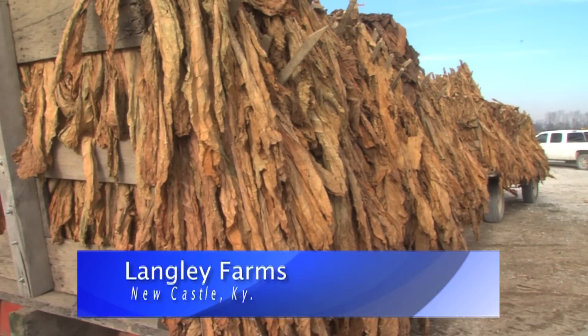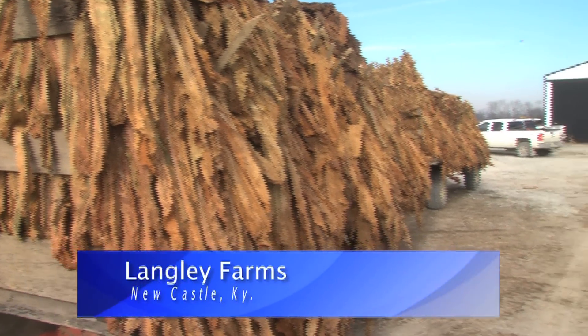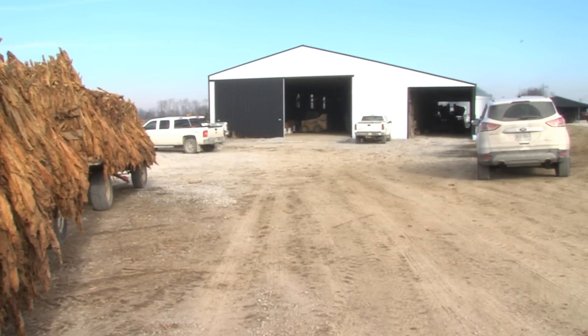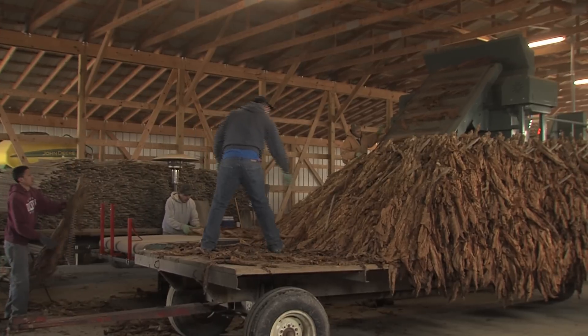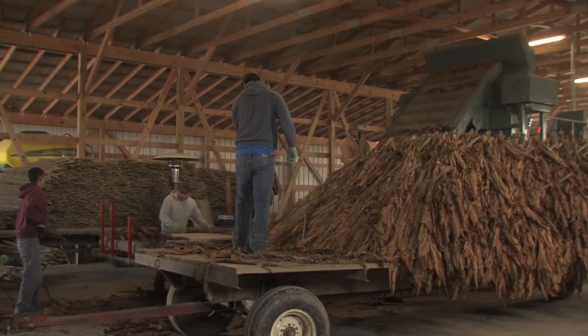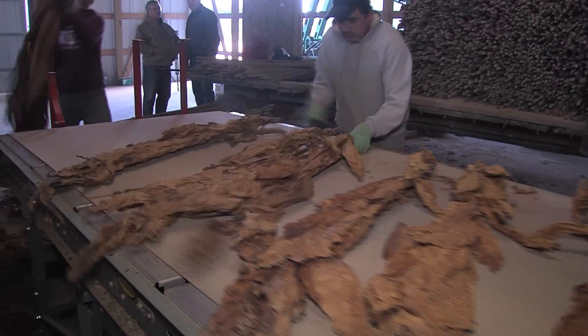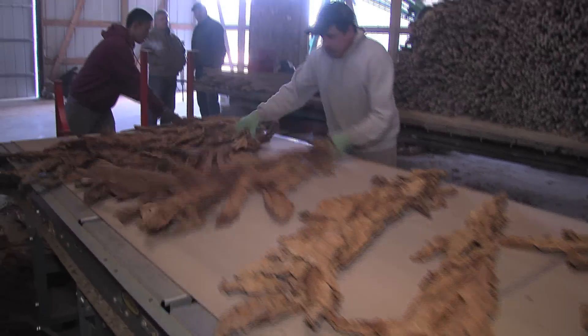This wagon load of cured burley tobacco would normally be headed for the stripping room to have the leaves removed from the stalk. Instead, this tobacco is being used by University of Kentucky Agricultural Engineers to test their high-speed market prep machine.